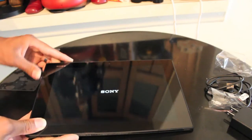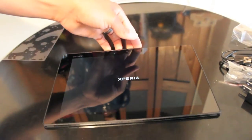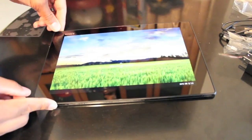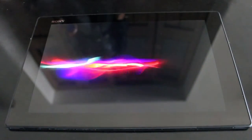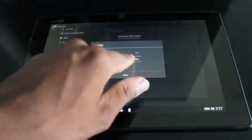When you power this thing on for the first time, you're greeted by a Sony logo along with a cool graphic. From there you can go ahead and unlock the screen. It has a cool blinds effect when you swipe it up or down. After you unlock it, it takes you through a pretty standard setup procedure — things like date, time, Wi-Fi, enable location data. Pretty standard stuff when you first set up any tablet or smartphone.